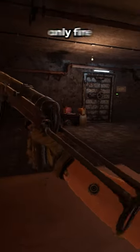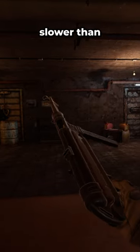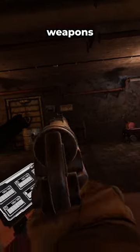Each magazine holds 32 rounds and it can only fire in full automatic, but the fire rate is slower than other SMGs. It was one of the first weapons to be made completely out of plastic and steel.